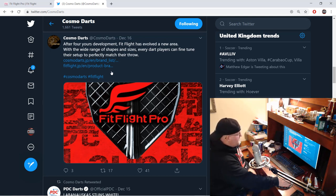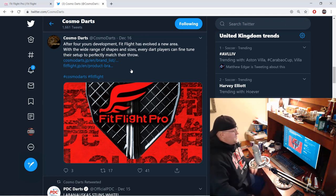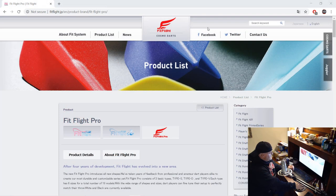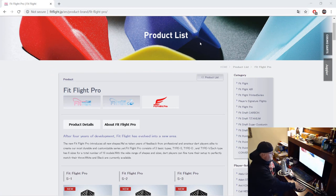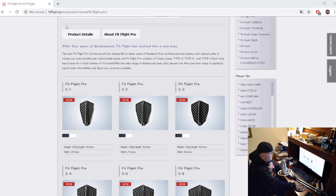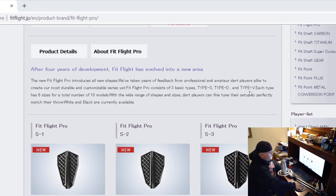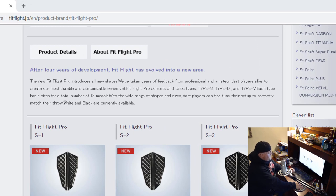They're coming out with a bunch of new stuff — I guess they've been working on this for like the last four years, and the stuff looks really good. Let's head over to their site. As always, the link will be in the pinned comment. Here we are on the Fit Flight Japan website. Basically they have three types: Type S, Type D, and Type V. Each type has six different sizes for a total of 18 models.